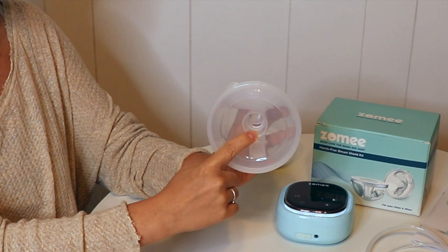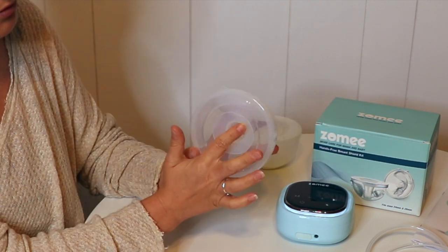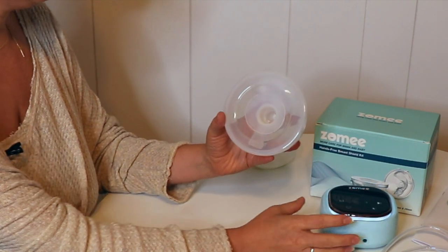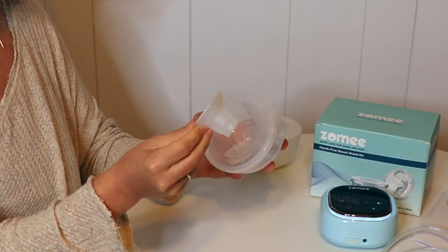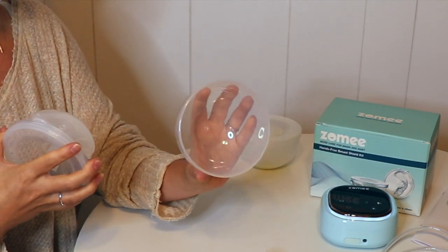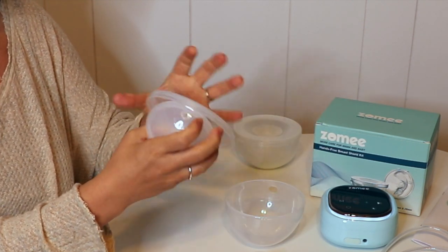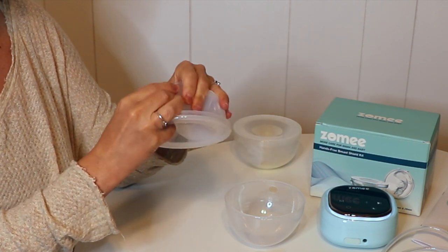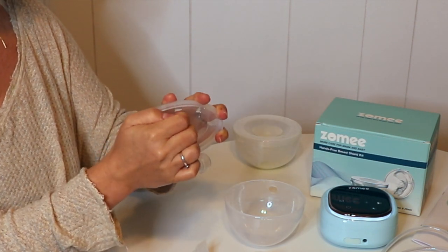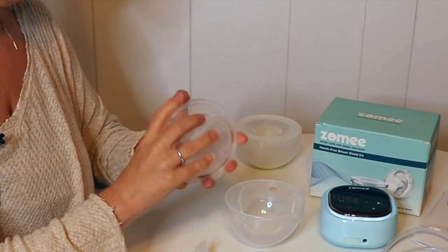The size flange that it comes with is a 28 millimeter, and it comes with a 24 millimeter insert that you can put in there for a smaller size. So I'm going to take this apart and show you all the pieces. We have the insert, we have the flange, and this is the collection cup with a pouring spout at the top. We have a duckbill — so again a duckbill system — and we have a diaphragm up here which is removable.